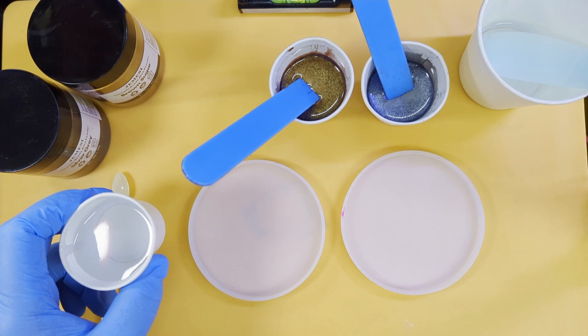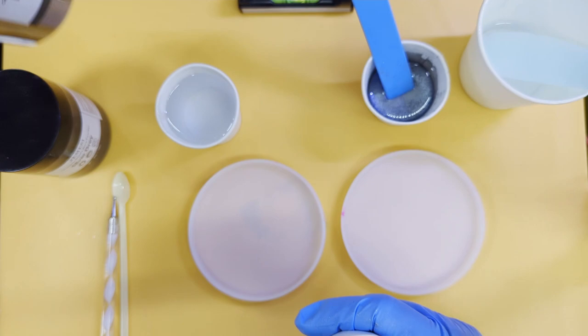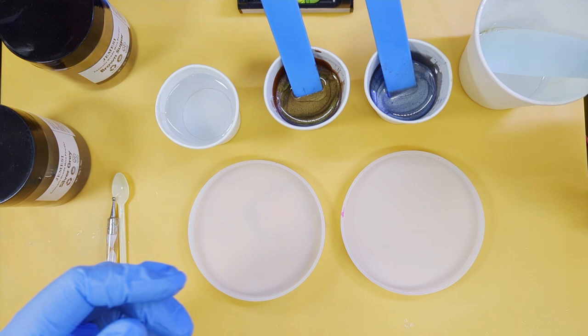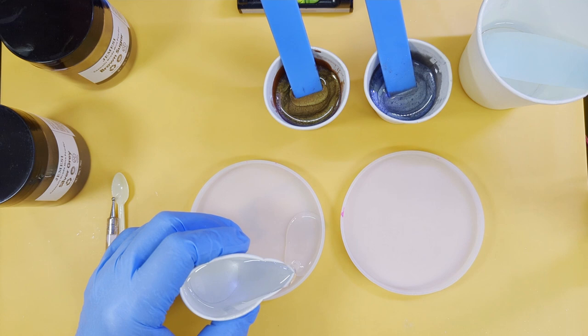I decanted 48 clear, 24 of mica 1 — my mica 1 is brown sugar which is like a nice coppery color — and 24 of mica 2 which is silver gray, and then I have 24 of clear 2 left to go in the middle. The reason I'm not adding pigment this time is because I want to see what happens with a clear edge.